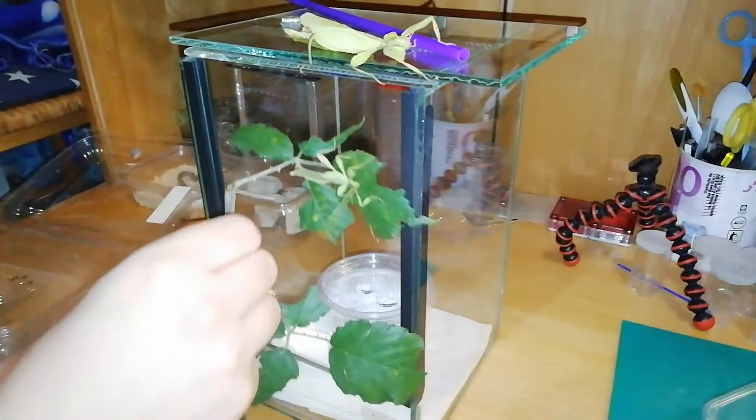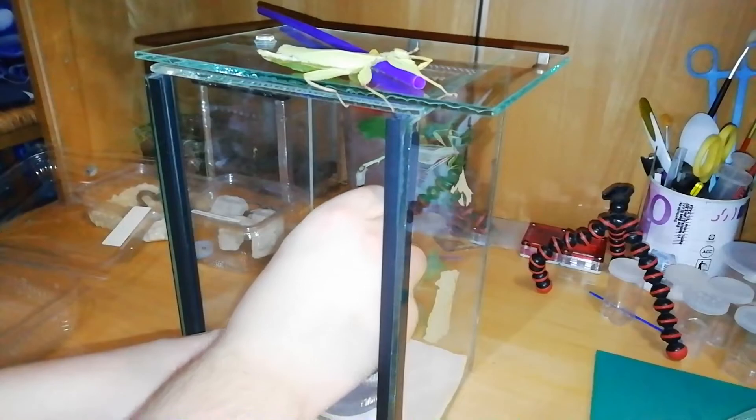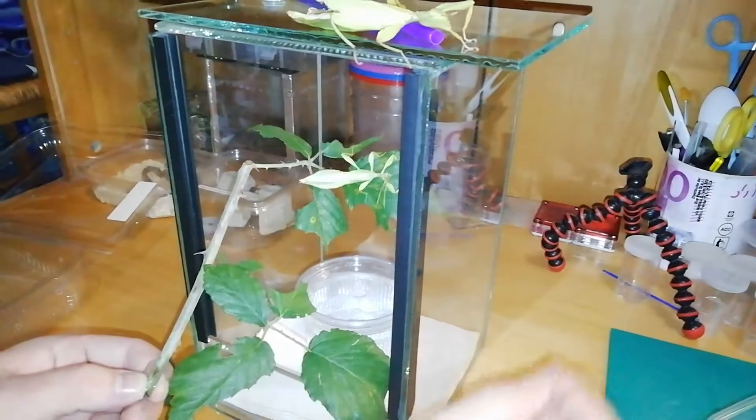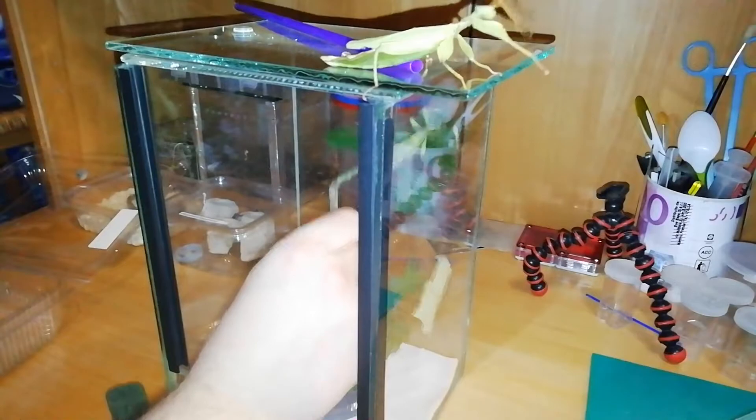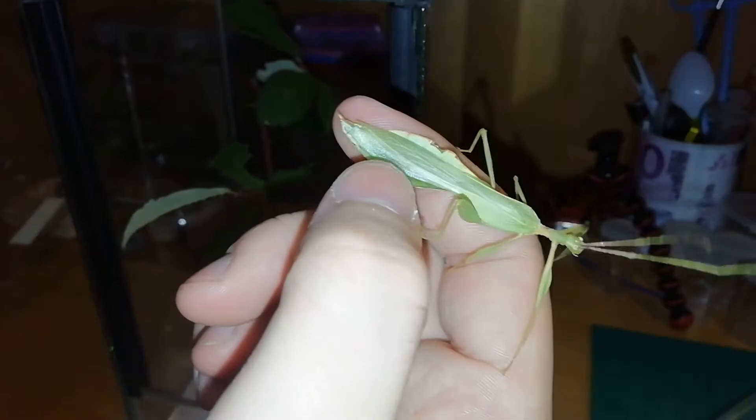Now I'm going to put the little plant in. I don't remember — I always don't remember the name of the plant they eat. It's a little bit frustrating for me because I have a little brain! Here we go, just put the plant in.